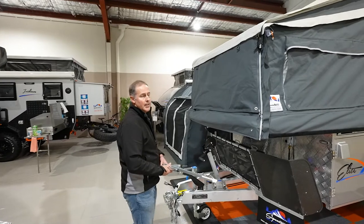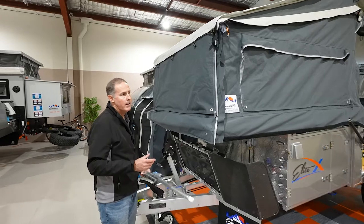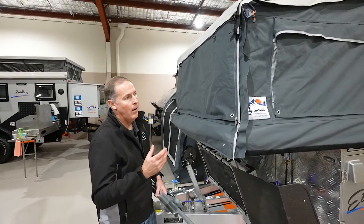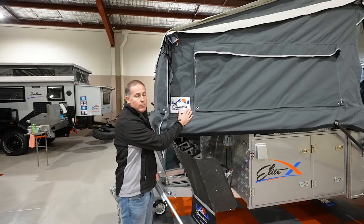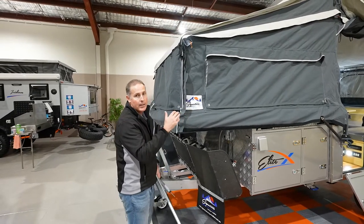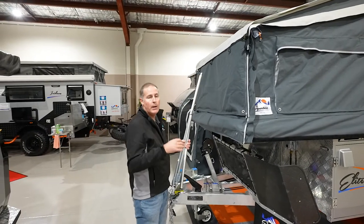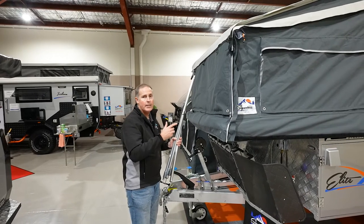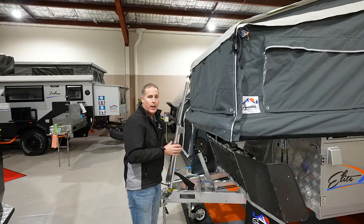We're just going to set up a few of the sort of pull-out window systems. On the Elite X and the Elite, you've got six large external windows. On the passenger side, you've got ones that face into the annex — they're just roll-up windows. But your two driver-side windows, front and rear, you can actually put them out as little annexes. We supply you with a full annex diagram telling you what poles you need — for this it's two number eight poles and a number six pole.